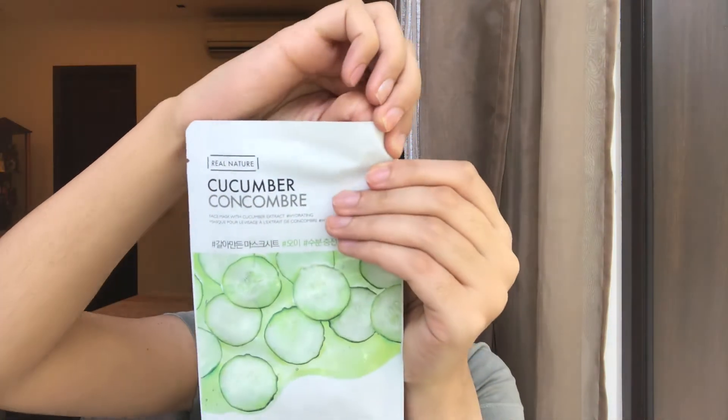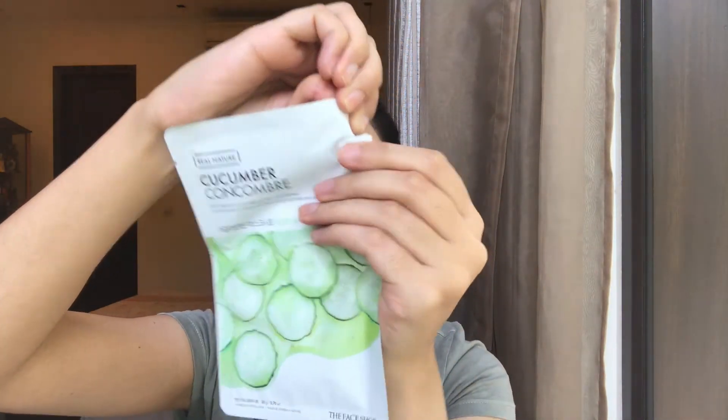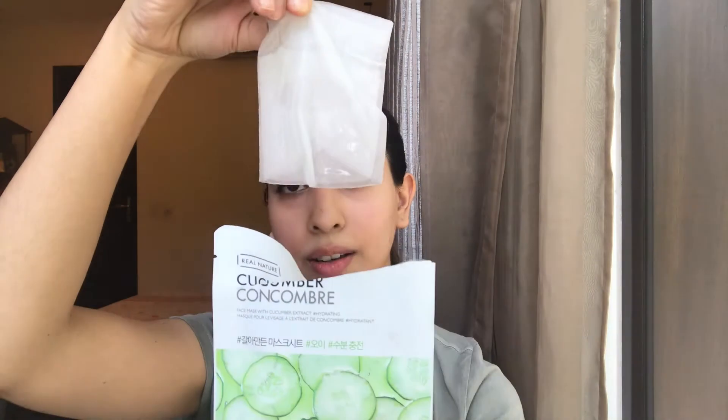Tear open the mask sheet — it's very easy, you don't really require scissors — and just pull out the face mask from inside. It's pretty wet and already dripping with a lot of serum.